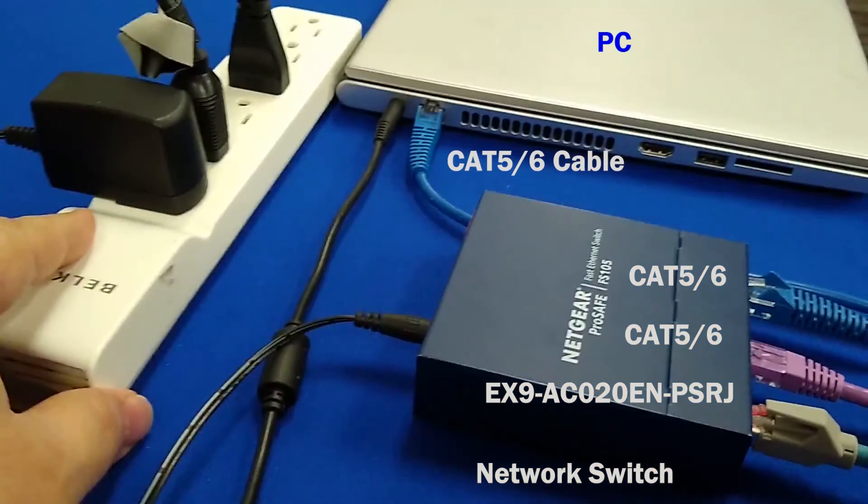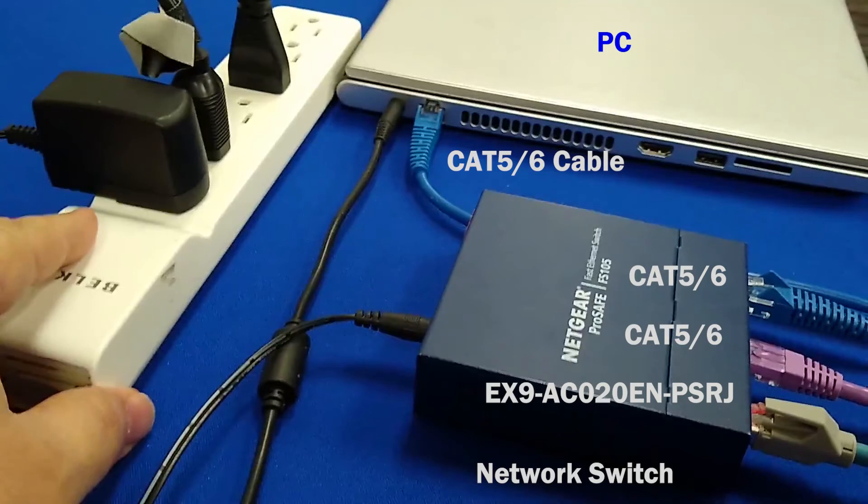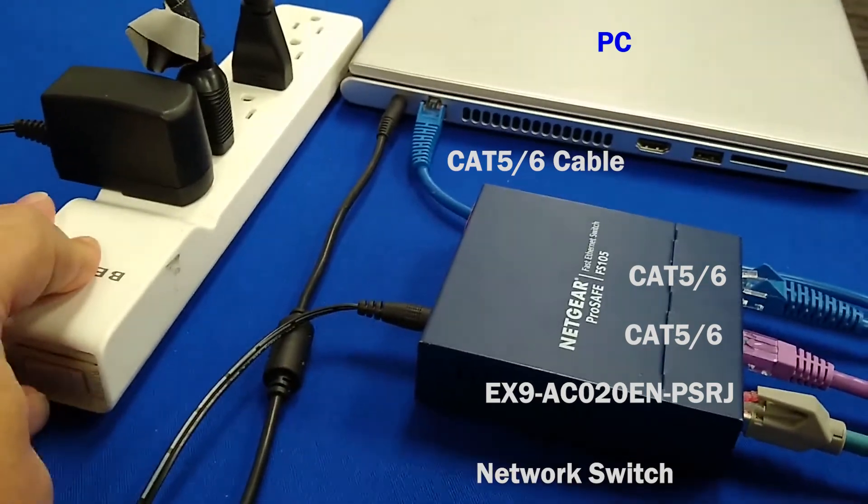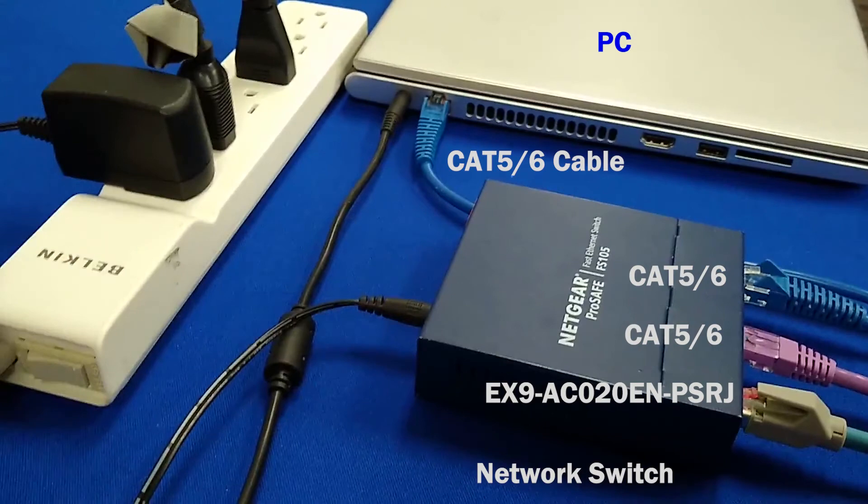Now we are ready to put power to the EX-260, IO-Link master, PLC, and the switch. We need to check device connectivity. Turn on the power and let's look for lights and communication.